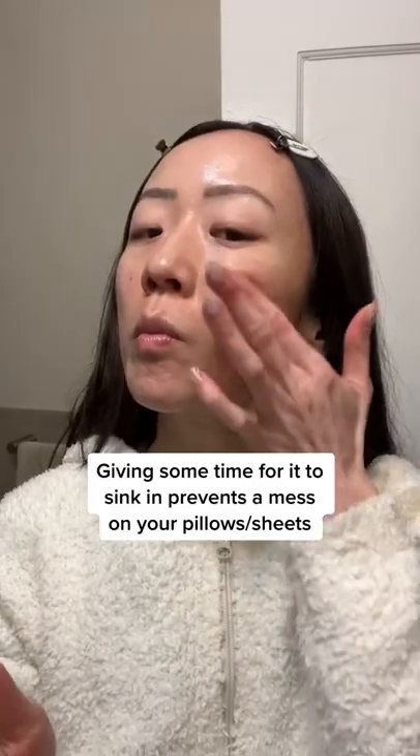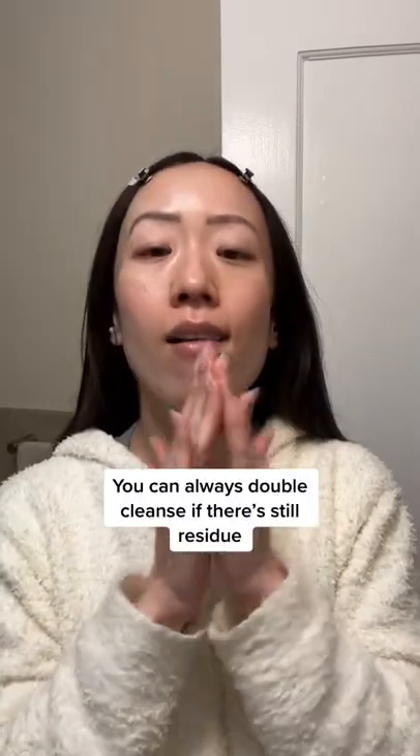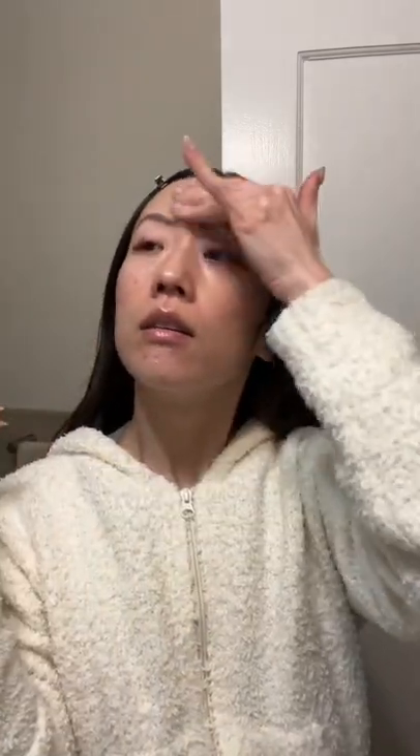I like to slug about an hour or two before I sleep to give the product some time to sink in. In the morning, wake up to glowing skin and wash off any excess product. Happy slugging!